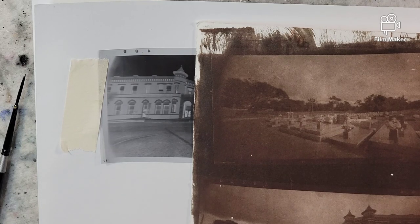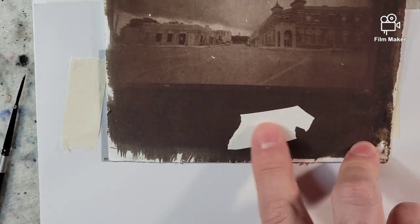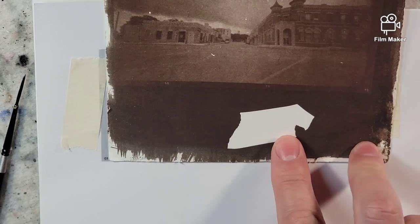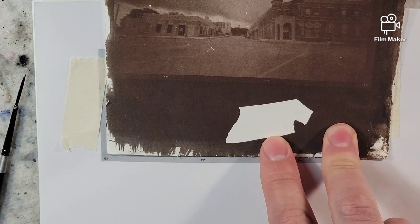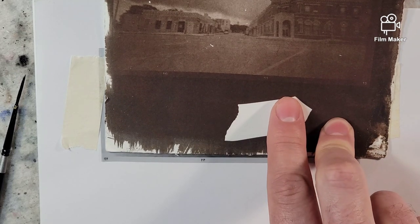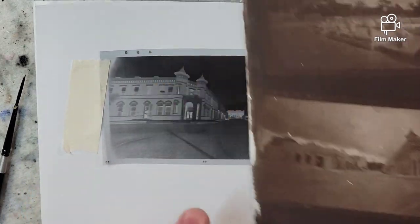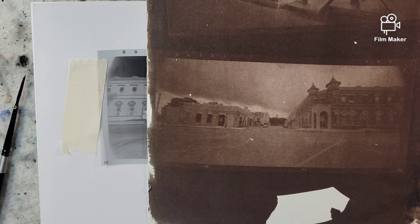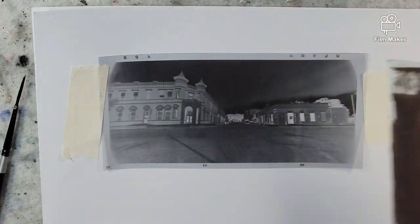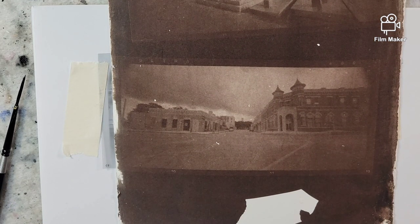I did some of that yesterday and ran a test. You'll see this square right here — this was black electrical tape that I put on the glass of my printing frame to make sure I wasn't getting any ambient UV light. When you look at these prints I made, you can see there's really no white whites in them. Part of me is thinking, after looking around online, that my negatives aren't dense enough to get the full spectrum of the Van Dyke process.